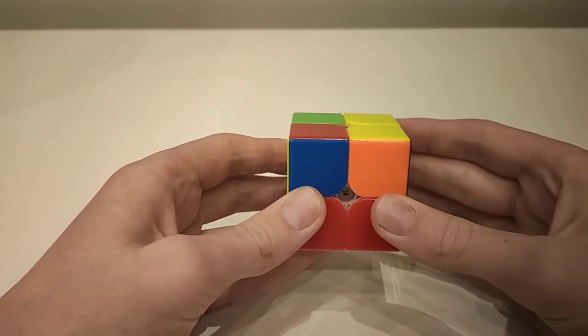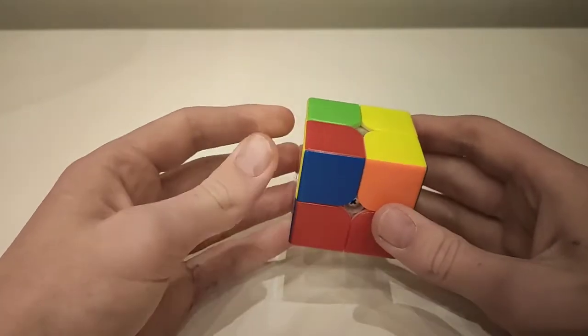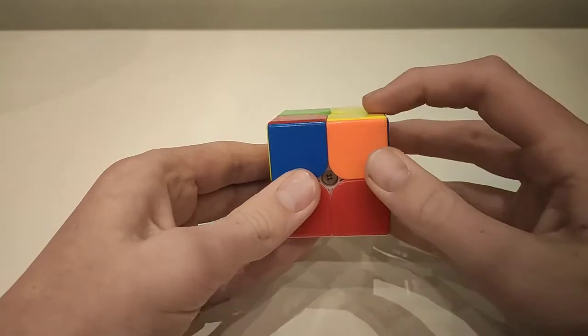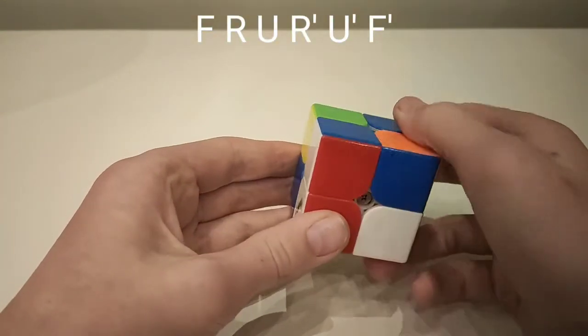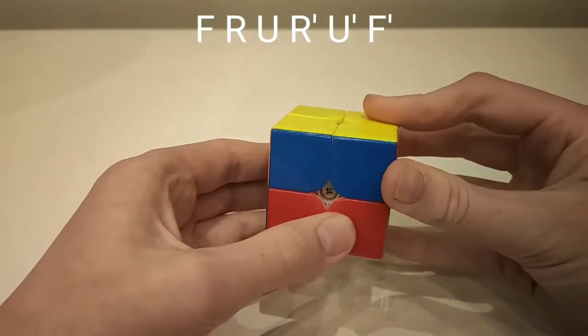This is the second case, where again you have two pieces correct and you hold them to your right, but the two other pieces are to the side. Move the front side, then go up, across, down, across, and then move the front side back.